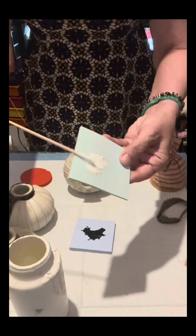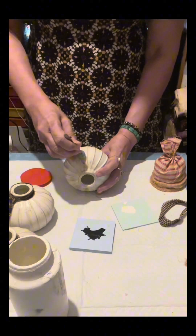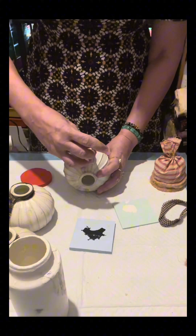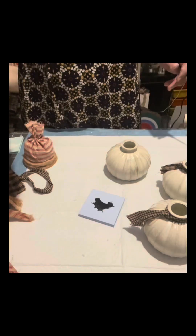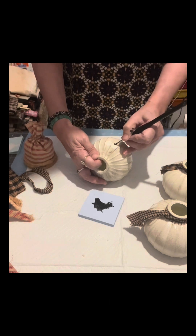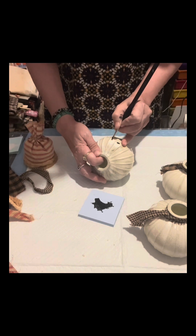I'm going to make the eyes of my snowman now, starting with the sister and followed by the brothers. I'm using a small foam brush to make the eyes and I'm going to paint them in. I also have a very thin brush here.